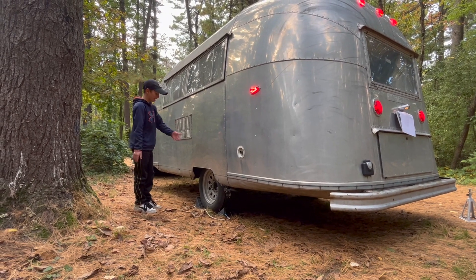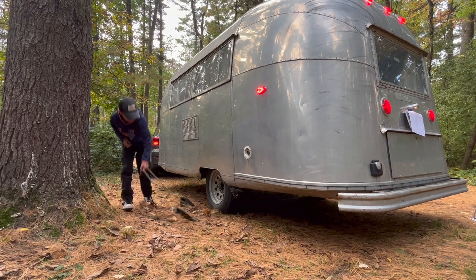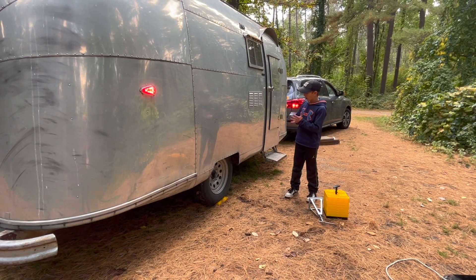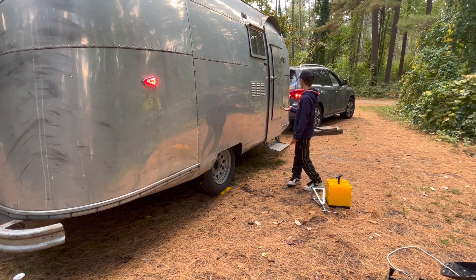Next you're going to need to take out the chocks. If you have a rope on a rock you can just pull it out. Then you need to take out any leveling stuff that will help level out your Airstream.